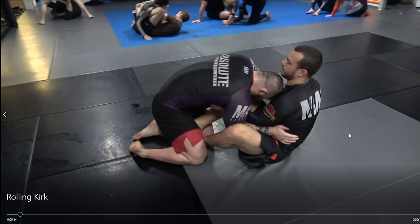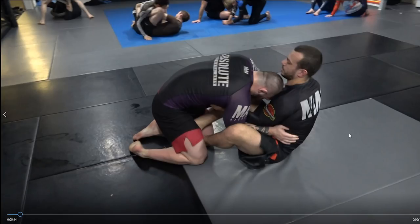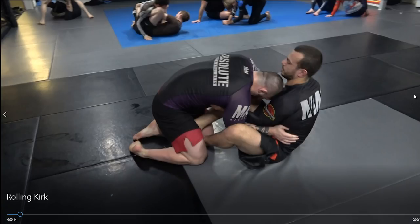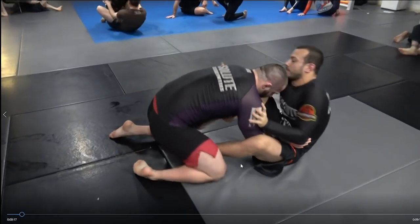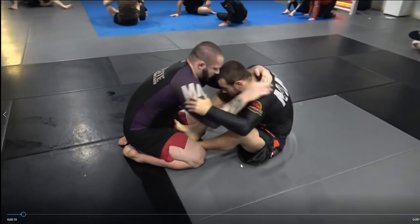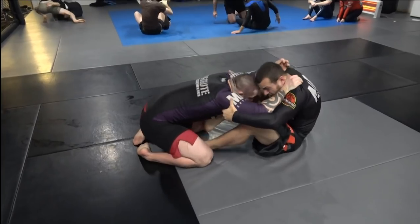I do like my half guard, and you're actually going to see me switch to the half guard for a moment. But depending on how someone postures, I can switch between the half guard and the butterfly guard. The first thing I didn't like is that Kirk managed to get his head underneath my chin, so now it's very hard for me to get any decent grips. I'm going to work pretty hard to get my head back underneath — I block the shoulders, pummel my head through, and now I'm in a much better position.